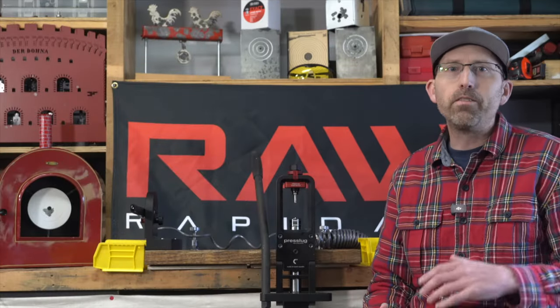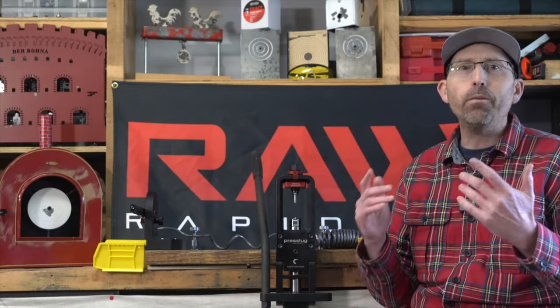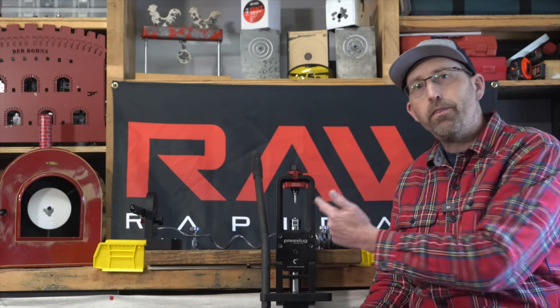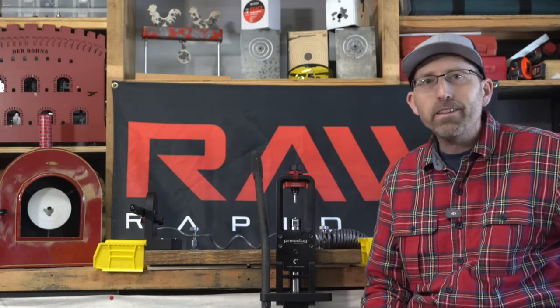Obviously, having the press slug system in your shop is really a game changer for those of you who are serious about the slug game. No matter if you're shooting .177, .22, .25, or even .30 caliber, the press slug system has you covered — different size dies, different weights, and consistency too.